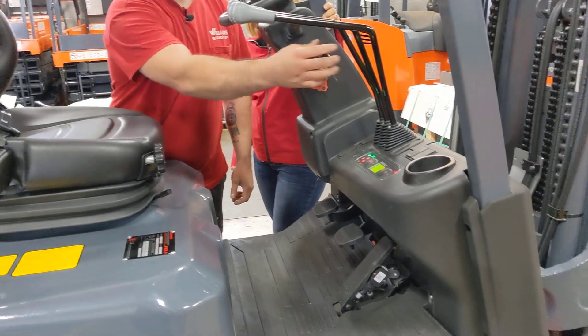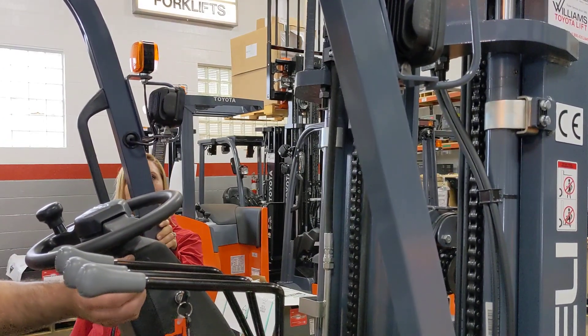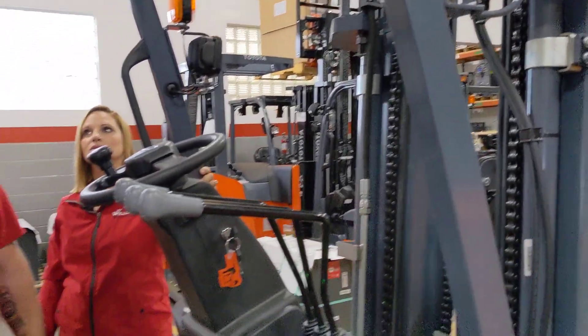We've got LED headlights, turn signals, and rear combo lights.